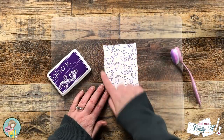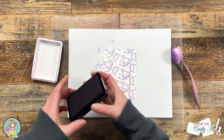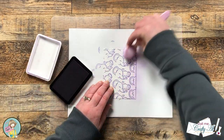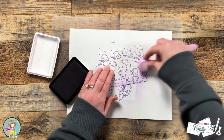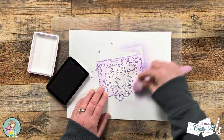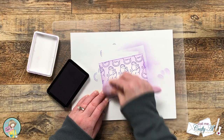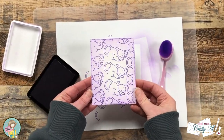To add some more color to my background piece and to keep it from being just so stark white, I'm using the same purple ink and a blending brush to add some color to the outside edge of this piece. I just go in with a light hand, doing some clockwise and counterclockwise motions until there is a border around it.